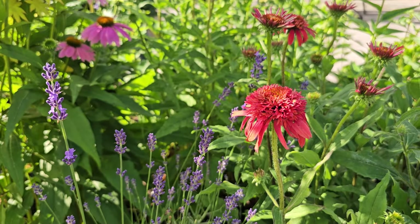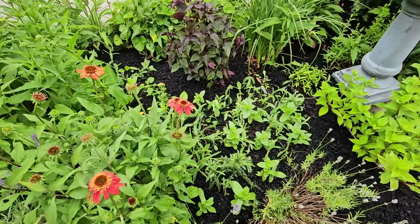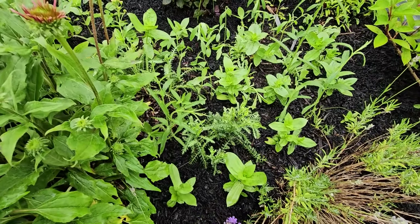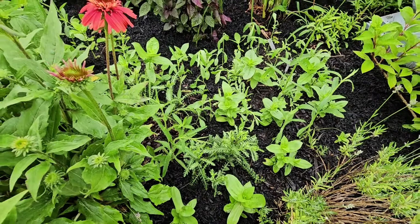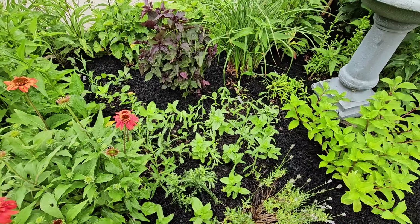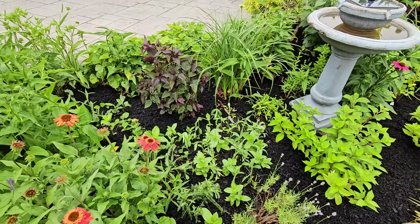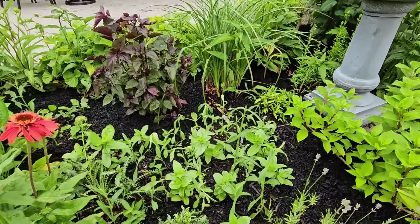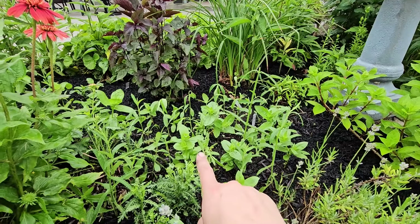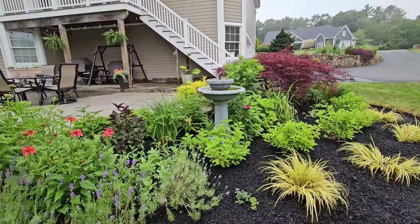My coneflowers — this is the Double Scoop Raspberry — are starting to bloom. I also have a bunch of zinnias that I planted in this middle section. I had some yarrow, some achillea — it was the Tutti Frutti Apricot Delight — and it was a really beautiful color but it ended up dying back because this is a pretty wet bed that retains a lot of moisture. So now I have this whole middle section to plant annuals. I put a bunch of zinnias in there and also just transplanted a ton of Verbena bonariensis. I've already pinched back the zinnias so they're starting to put out two side shoots, which will give me more blooms.